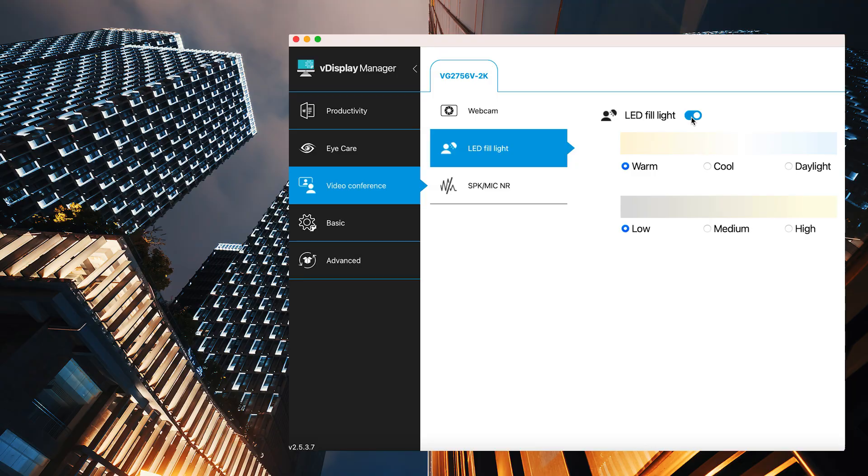Now you'll be able to make adjustments — warm, daylight, and cool — and three levels of brightness settings.